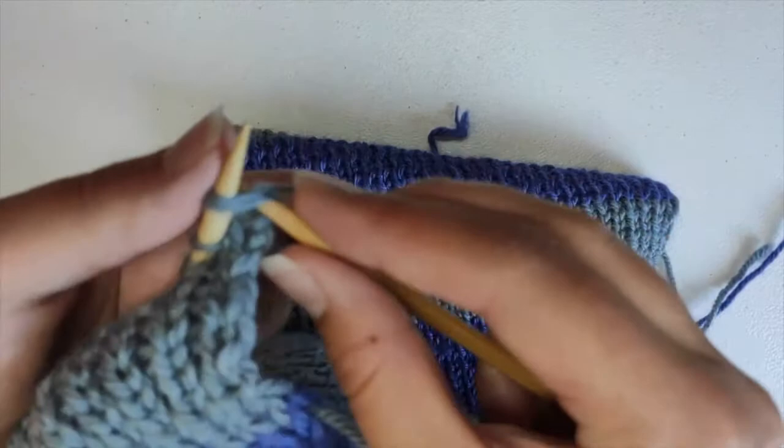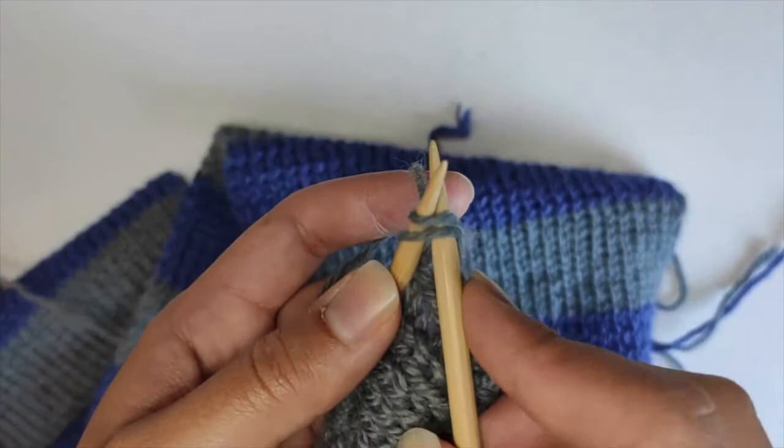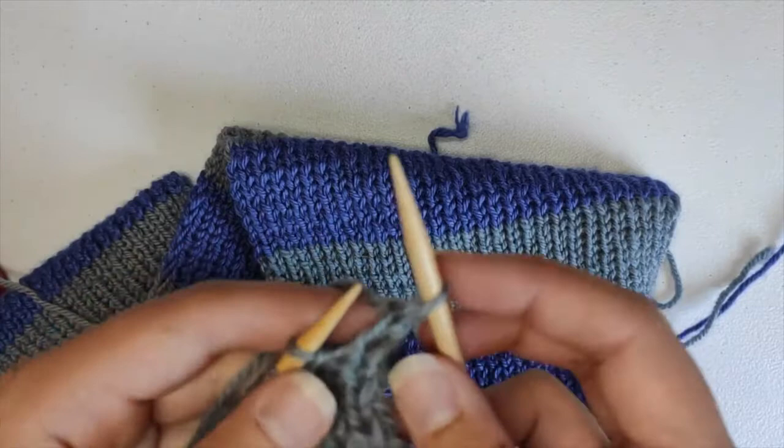For this stretchy bind off, we're going to knit the first two stitches together. You go as if you're going to knit, but you grab two stitches instead of just one — grab the second stitch as well — and then you knit them together.